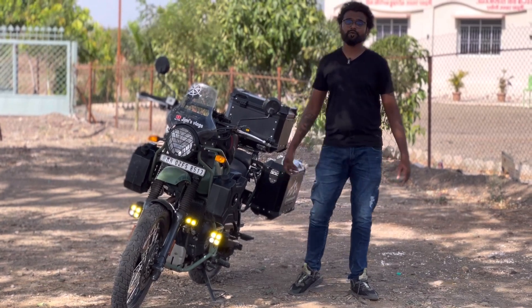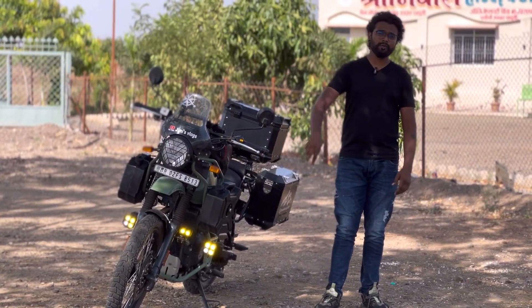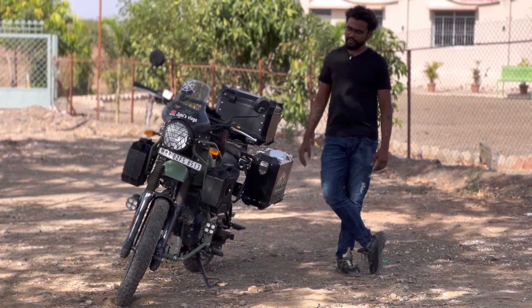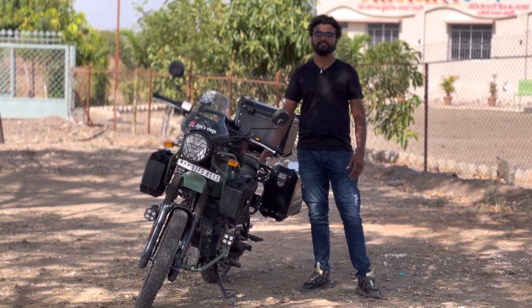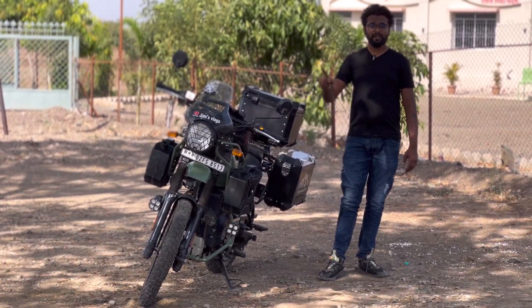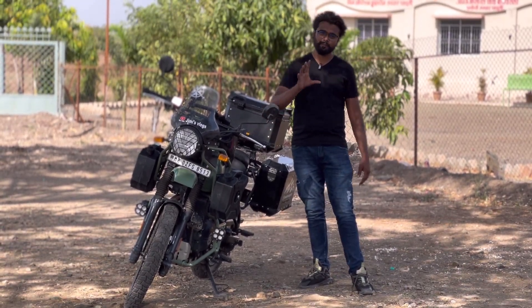I got one fog lamp for 25 rupees and another for 300 rupees. One has yellow light and one has white light. These are not branded fog lamps, but they are very good quality and I really liked them. I've used them on 3 to 4 night rides, including one ride in the rain, and they have never let me down. These are the best fog lamps at an affordable price.